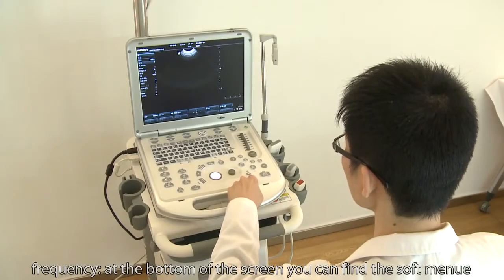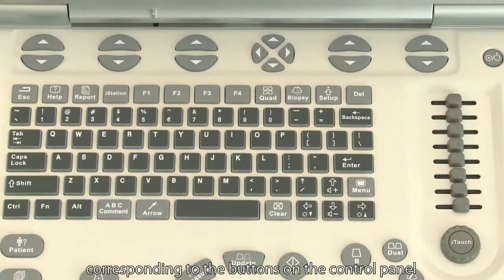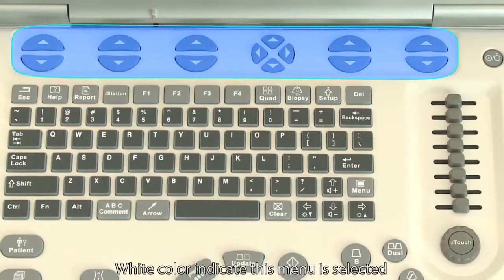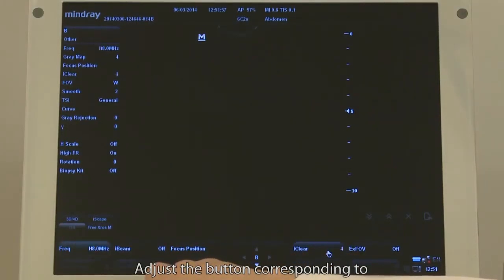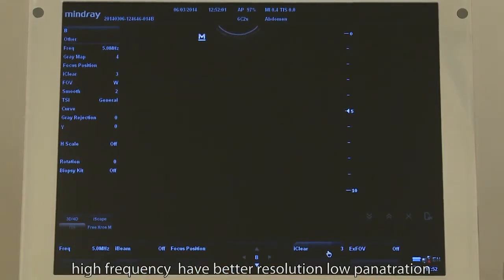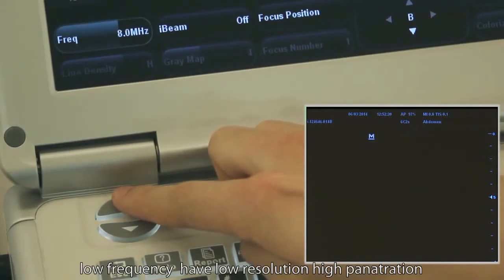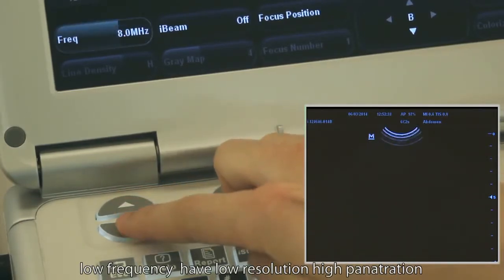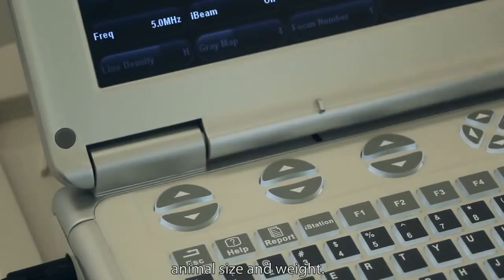At the bottom of the screen, you will find the frequency setting. Adjust the button corresponding to frequency to select the right value. High frequency gives better resolution but low penetration, while low frequency gives lower resolution but higher penetration. Choose the right frequency according to animal size and weight.